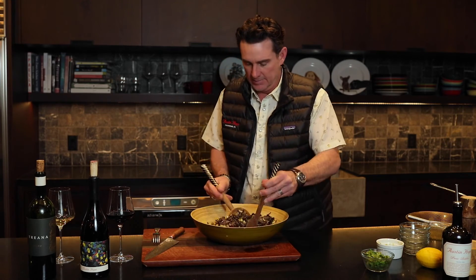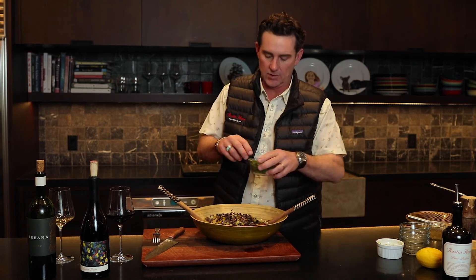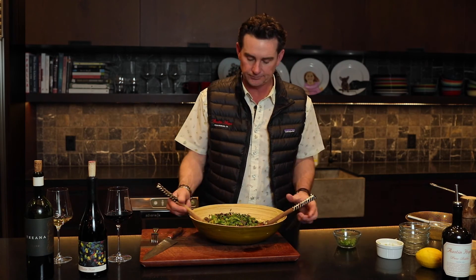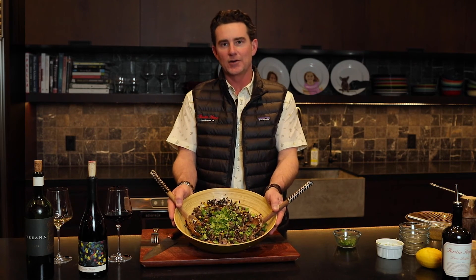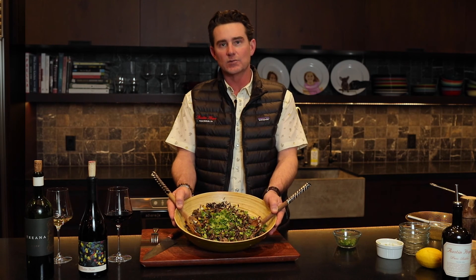Give it a nice toss. I like to finish it with some cilantro — if you don't like cilantro, you can always substitute with Italian parsley, which works well too. So that's it: wild duck with wild rice salad. Fairly straightforward, simple, nice hearty meal. It goes great with Astonope Grenache. Thank you for the support and look forward to seeing you soon.